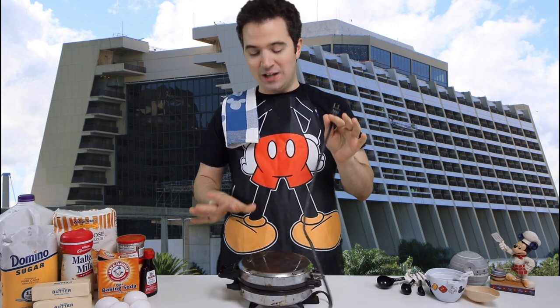The first thing I'm going to do is plug in our Mickey iron so it'll get nice and hot and be ready for us once the ingredients are all mixed together. It's plugged in and it's heating up. Now before we get started, let's clear off a little space here - lots of counter space.